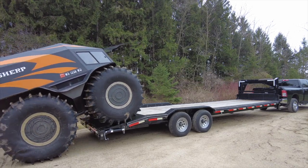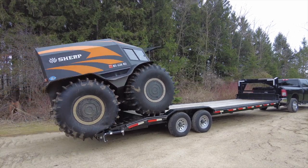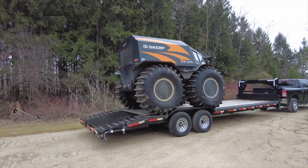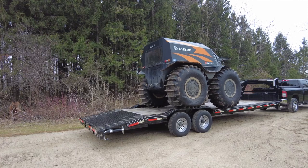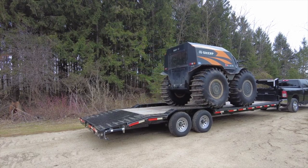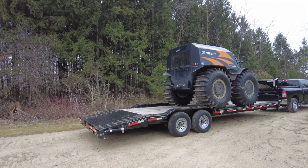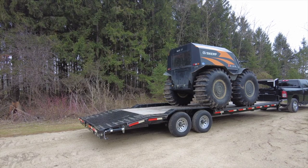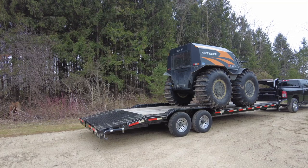This is the new trailer that I just purchased - a 28-foot fifth wheel trailer with drive-over fenders. Pretty excited about this. Now I can haul multiple items when I'm Sherpin'. Hope all is well in your life. Take care, thanks for watching and subscribing. Toodaloo.